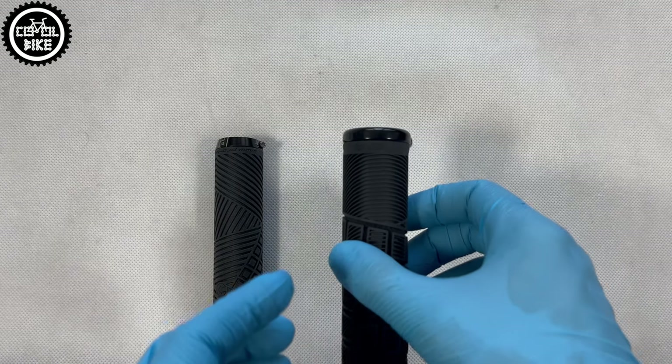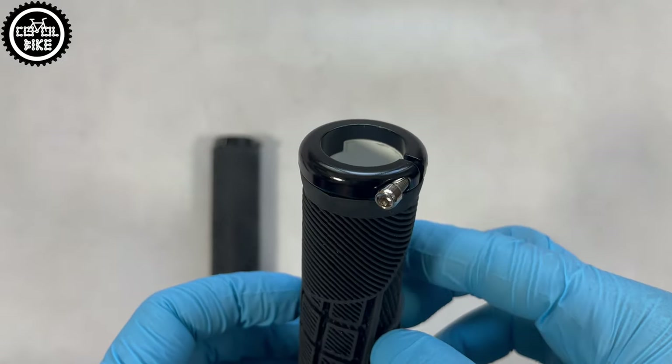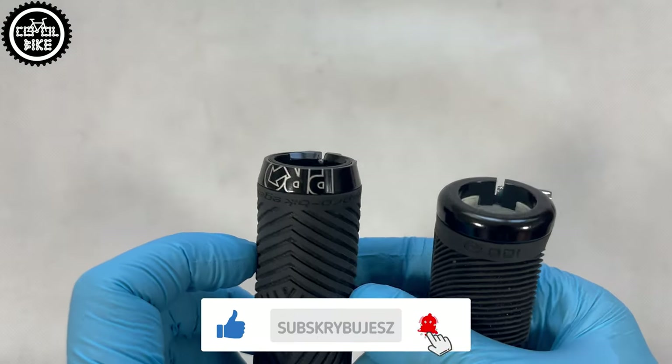The Reflex has a single minimalistic aluminium clamp, and that's enough. Luckily it has a bigger bolt for a 3 mm Allen key, so there is no fear of destroying its head or stripping the threads.